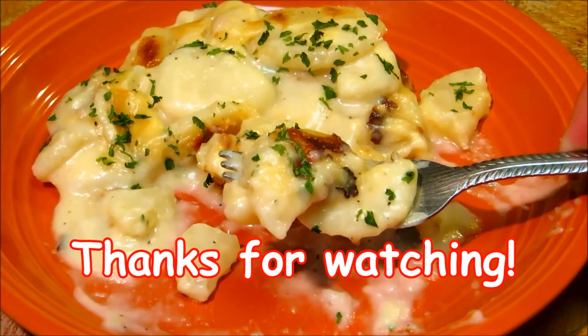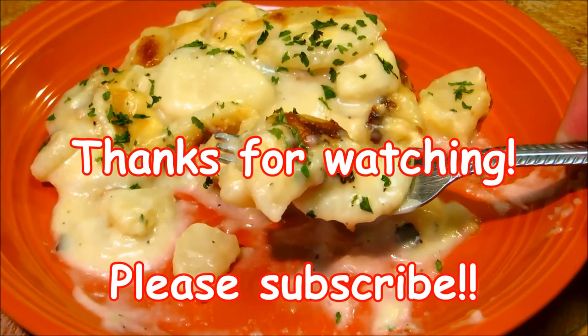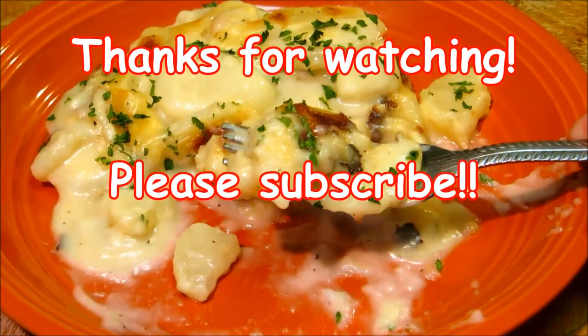Thank you guys very much for watching, and I really hope you try this. This is something very simple and it literally took ten minutes to make.